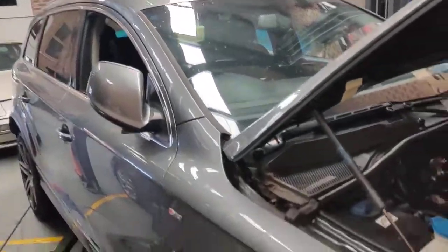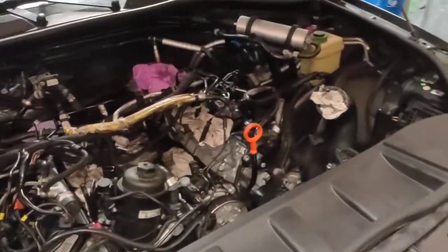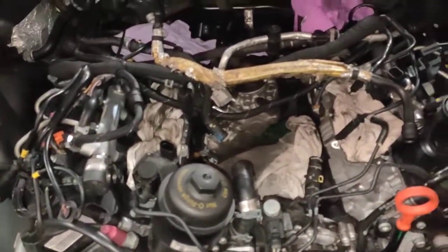Hello, Paul here from EMD Automotive. I've got an Audi Q7 CRCA motor with the actual V6 diesel — a fairly little diesel engine.